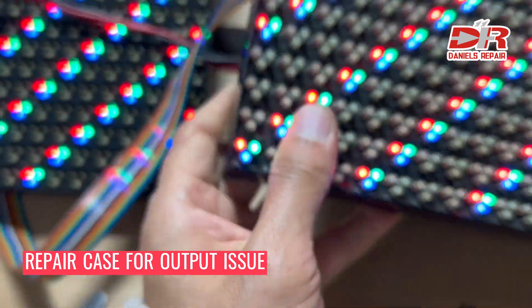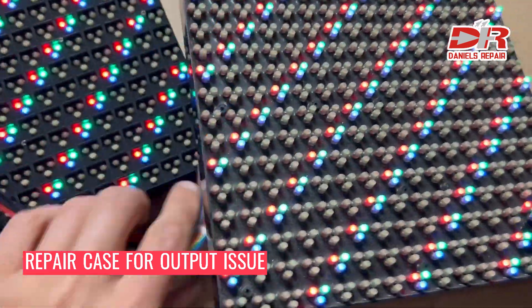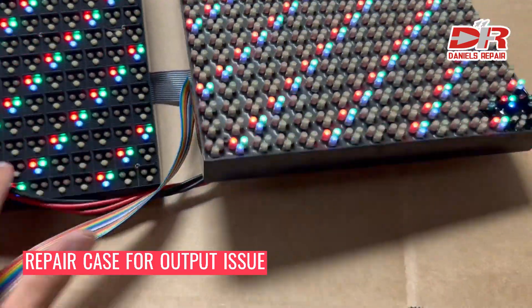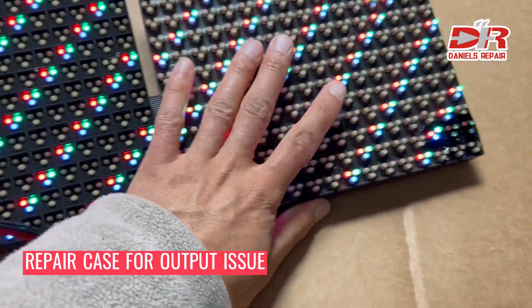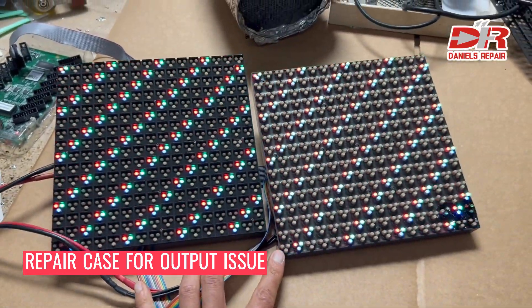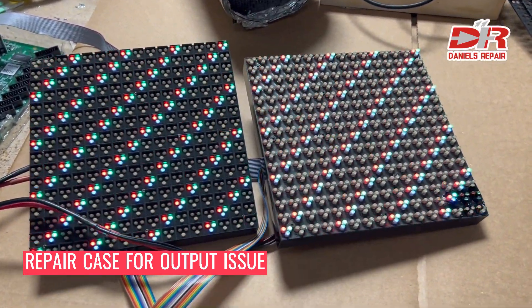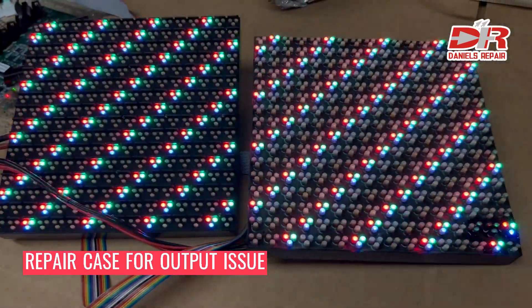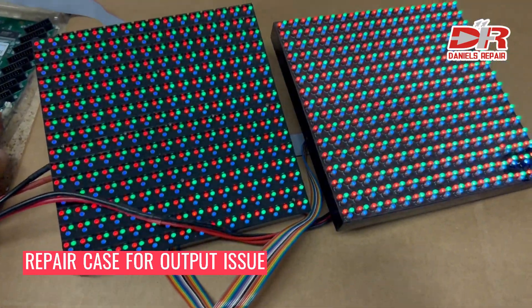The OE signal from the 74HC245 to the OE output outlet was disconnected, so we used a cable to connect them again between the pin and the pin on the outlet, and I got this problem fixed.